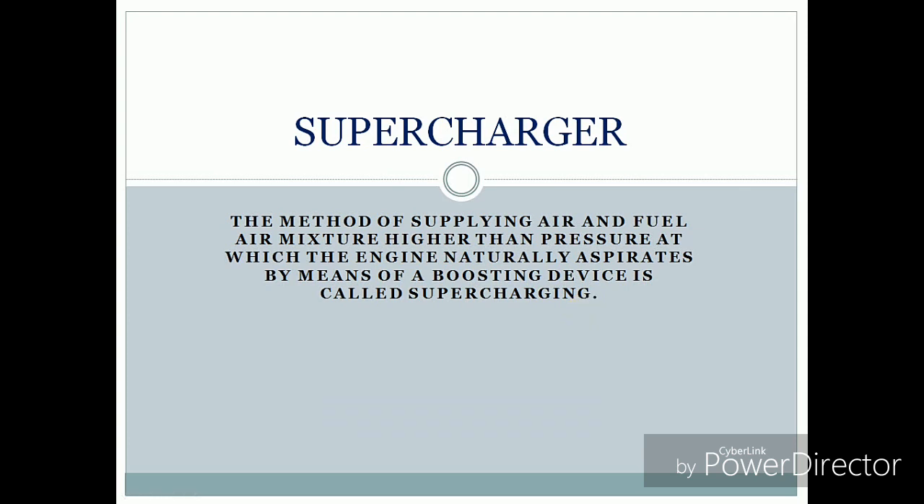Today our topic is supercharging. The method of supplying air and fuel mixer at higher pressure than the engine naturally aspirates, by means of a boosting device, is called supercharging. The basic function of supercharging is to increase the pressure and to increase the density of the air-fuel mixer.